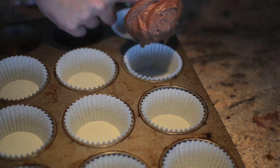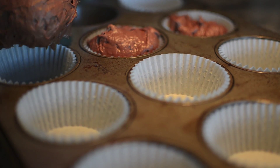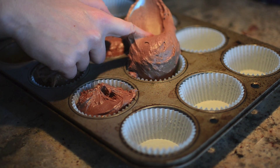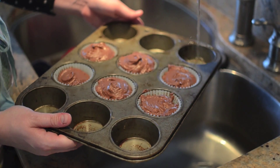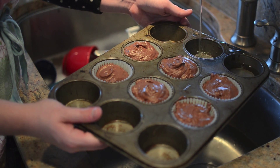Don't forget to use cupcake liners! And maybe don't add as much batter as we did — we had a bit of an eruption! Because we're only making 6 cupcakes, to prevent burning, fill the empty cups about a third of the way full with water.